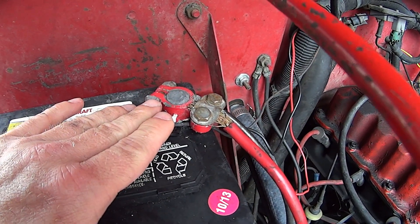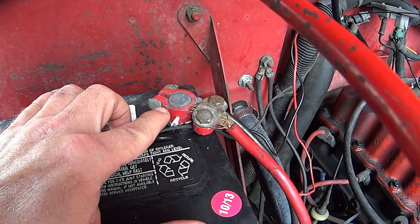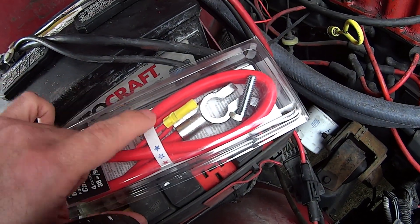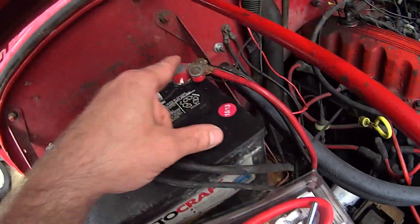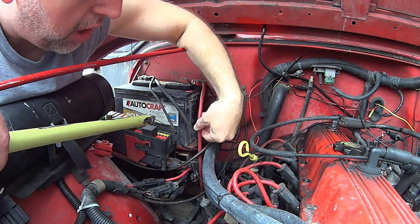I've seen videos on YouTube demonstrating how to fit these cheap ends on - don't do it, please. These are like three dollars, these proper ones are like eight bucks. Yes it's more work but it's the right way and it's going to give you a lot less trouble. Do this style, not the cheap crap.